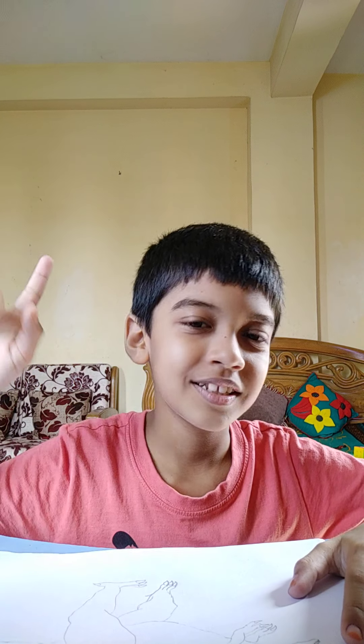Hey guys, Paris here. Today I'm going to show you how to make a dinosaur. You know, drawing a dinosaur is super hard. Oh sorry, that's drawing a dinosaur, not making a dinosaur.